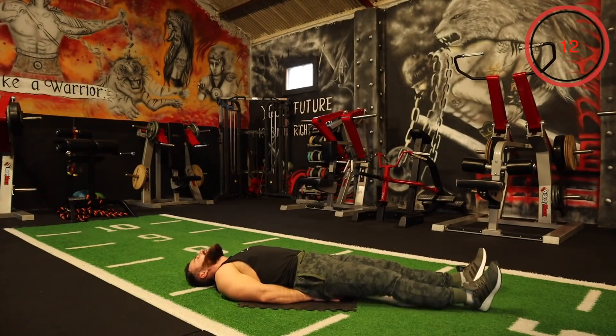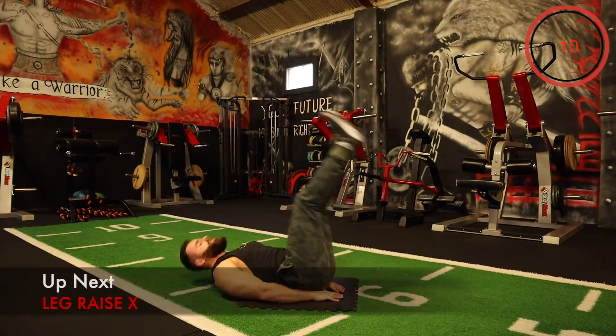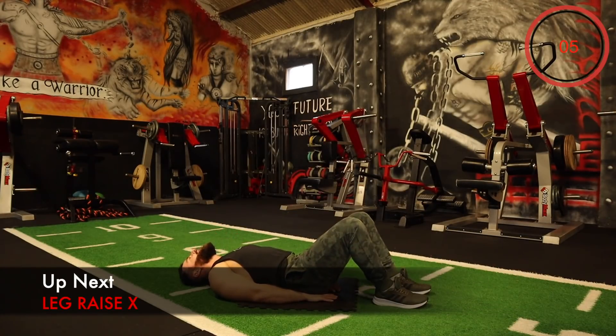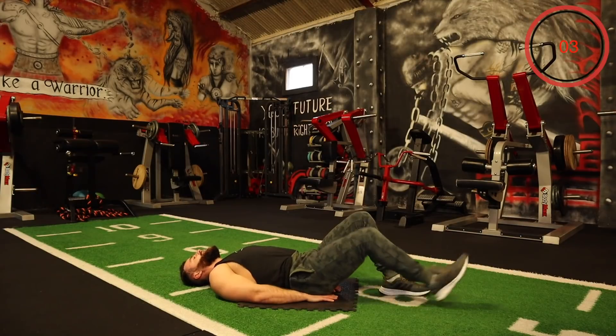Last one. We're going to do a leg raise up, come down, out, and up — and repeat. This is to finish the round, then we're going to grab a quick break.